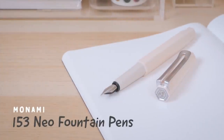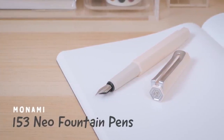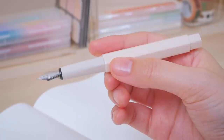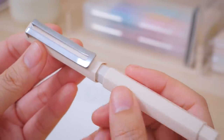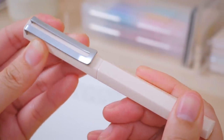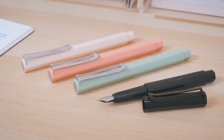Stylish and modern, the Monami 153 Neo is a great addition to any fountain pen lover's collection. Its grip section features a subtle hexagonal shape that's comfortable to hold and ensures the cap stays perfectly aligned when the pen is closed. It's available in black and three earthy vintage-inspired tones.